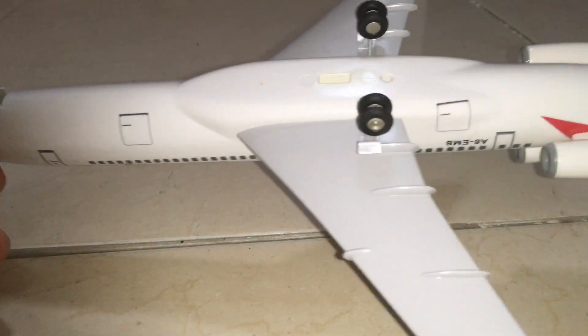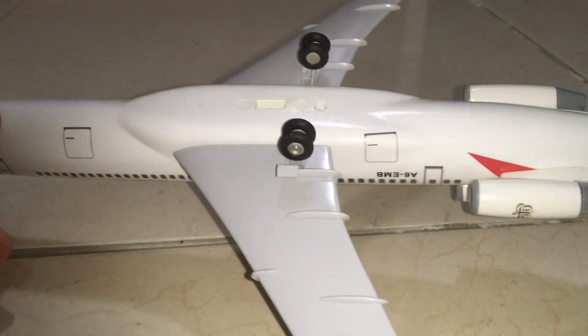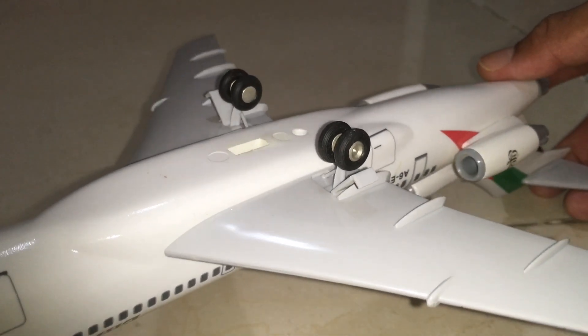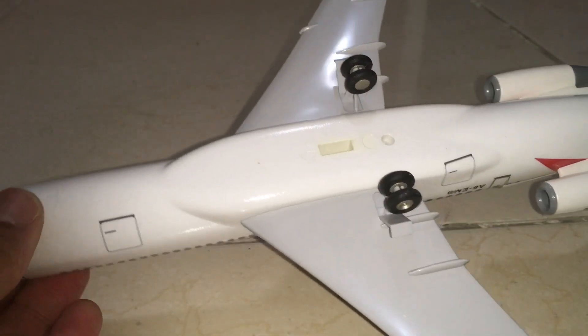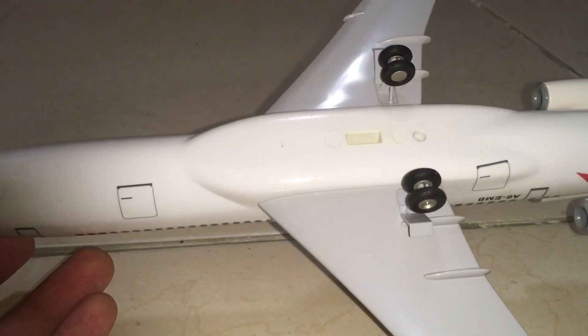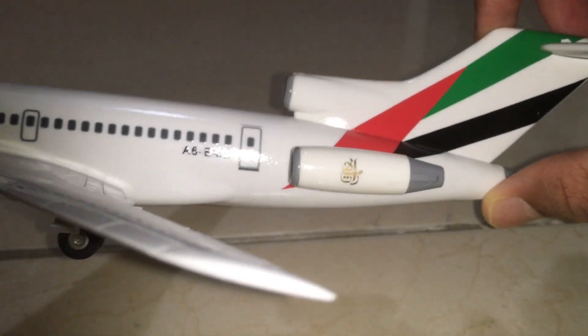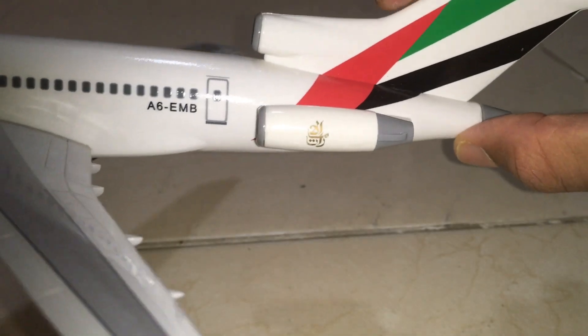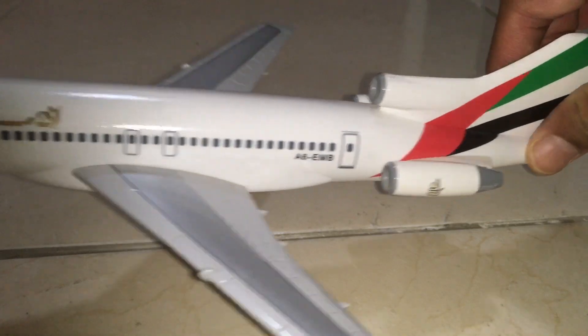You can see the landing gear is glued, and the wing landing gears are very big but still look good and are nicely detailed. There's no Emirates livery at the bottom because old Emirates aircraft did not have that. You can see the engines from here, and the engine has the Emirates logo in Arabic calligraphy — really nicely done.